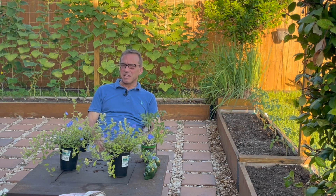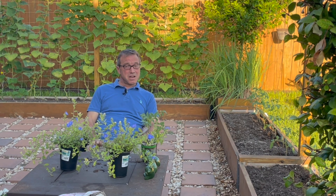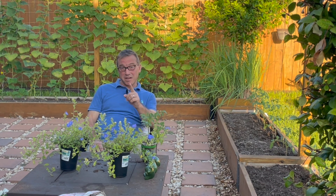The first tip I have for this video is: don't give up, especially if you're a beginner gardener. Don't give up. There's always a way. And I want to be honest with you, I was close this week, and I'm going to show you why.